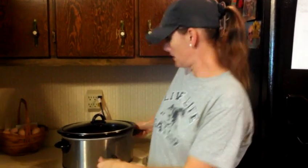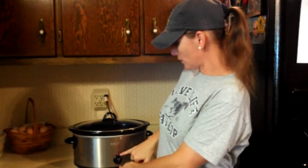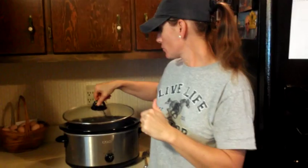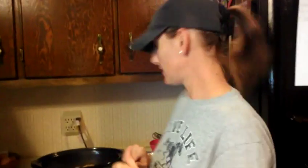By about 11:30 this morning, I turned the bird on high. The recipe calls for about five hours, but depending on how well your crock pot cooks, it could be anywhere from four to six hours. I've just cut it down to low now because we're about to eat. You'll know when it's done — I'm checking it right now.